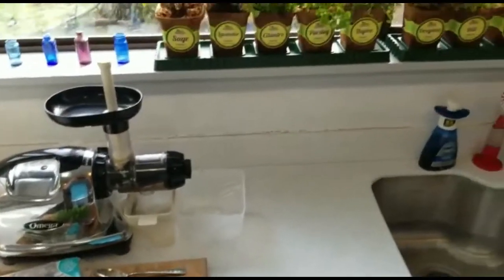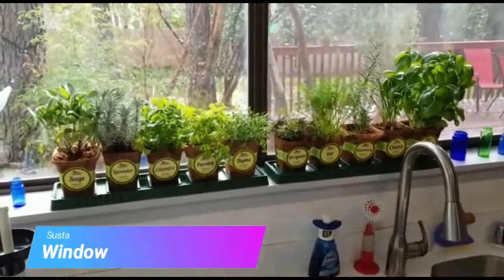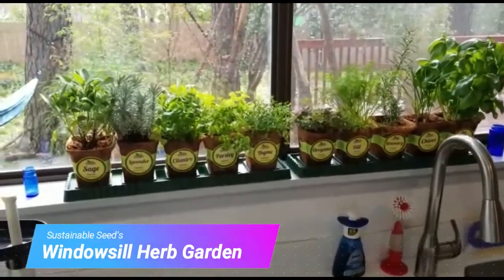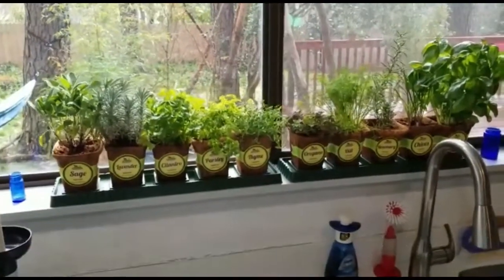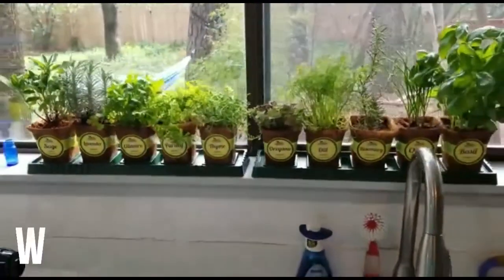Sustainable Seed has come up with another solution: the windowsill herb garden. Here you have 10 of the most commonly used herbs — delicious, nutritious, fresh, and easy to grow.